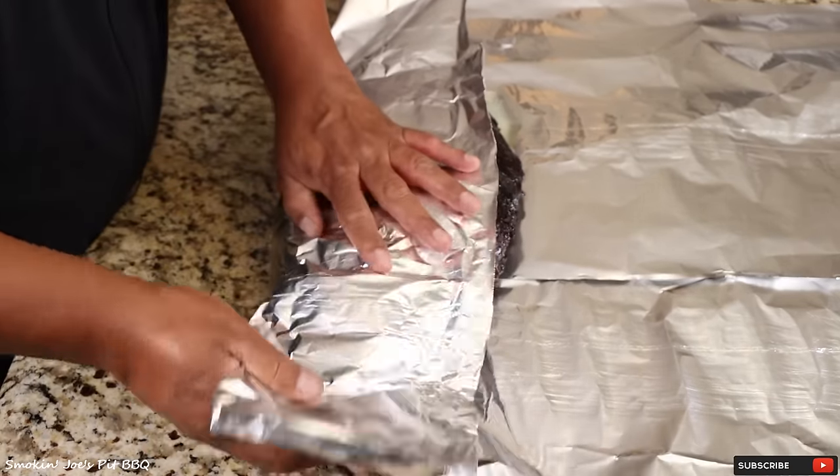Let's get a slice off the flat. Very interesting — no smoke ring whatsoever. Kind of looks weird without a smoke ring, but is it tender? Absolutely — pulls right apart. Let's give it a taste. Let's try the point first — nice and juicy. But the smoke ring is a mystery to me. What do you guys think happened? Why would we not get a smoke ring? Leave a comment down below and let me know. A lot of people say that the smoke ring is not an indication of flavor, and it's absolutely true. This brisket right here is fantastic, even without a smoke ring.